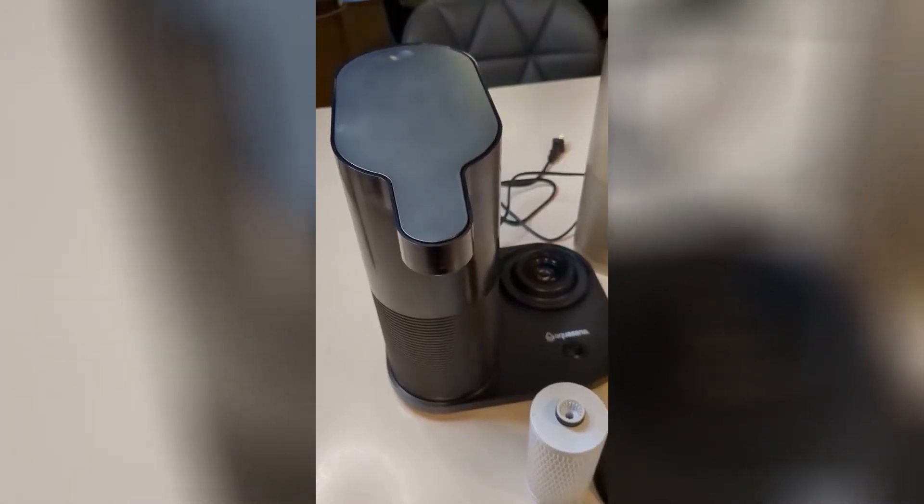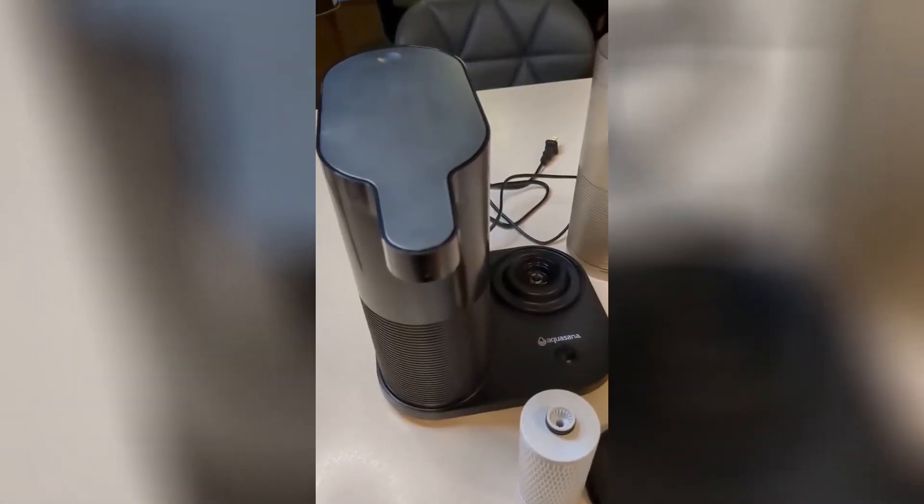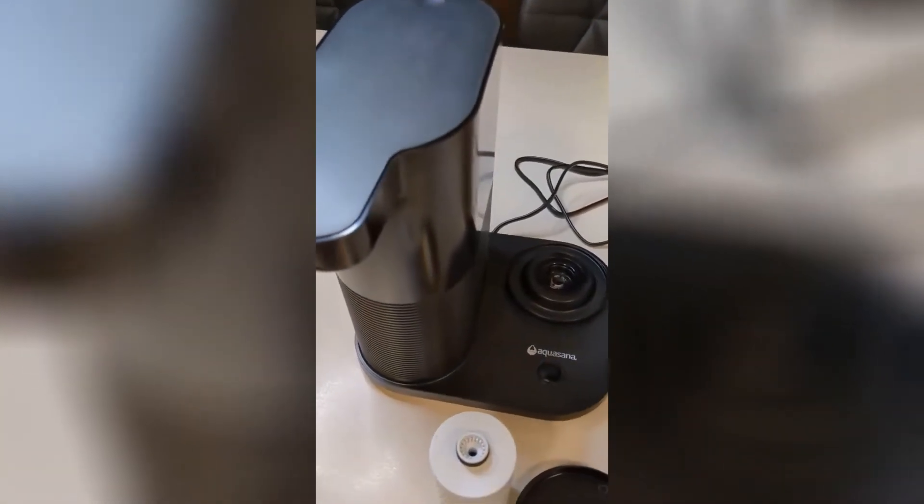Here is the AquaSonic Clean Water Machine. This is a good looking unit.